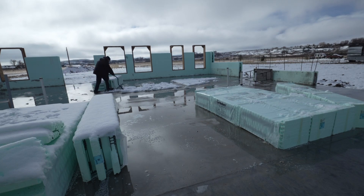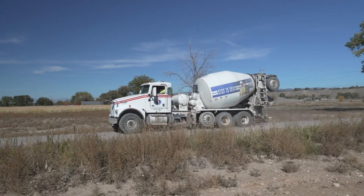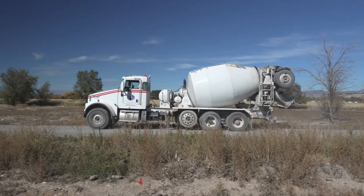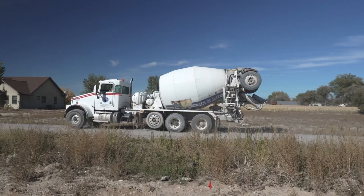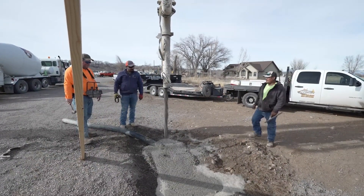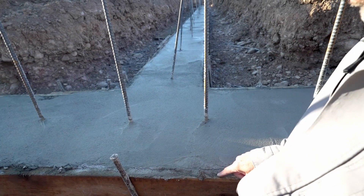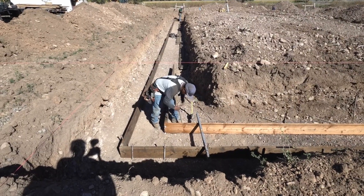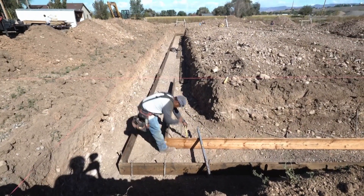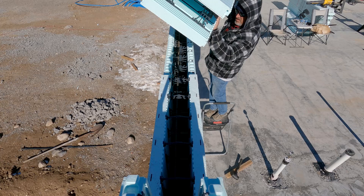Looks like we've got a little bit of time to kill this morning as we clean up from last night's snow. Let's start by talking about concrete. When concrete is first poured, it behaves much like a liquid — a very thick liquid. But when it hardens, it becomes as solid as a rock. In order to use concrete, we must first make a form to contain the liquid in the shape we want until it hardens. This is where ICFs come in.